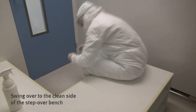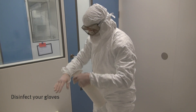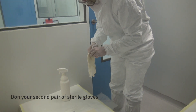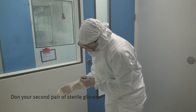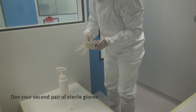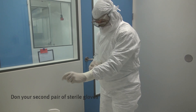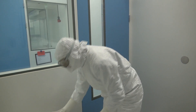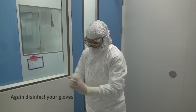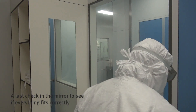Swing over to the clean side of the step-over bench. Again, disinfect your gloves. Don the second pair of sterile gloves. Again, disinfect your gloves. Do a last check in the mirror to see if everything fits correctly. Then, you may enter the clean room.